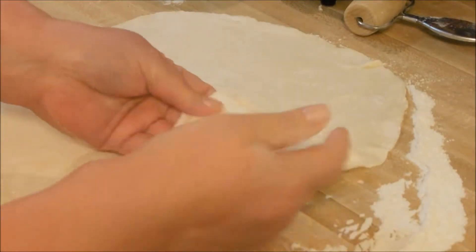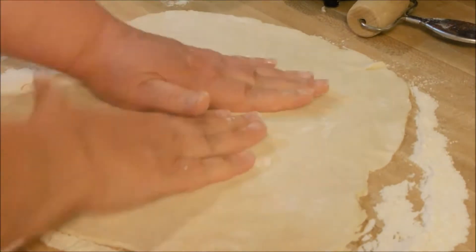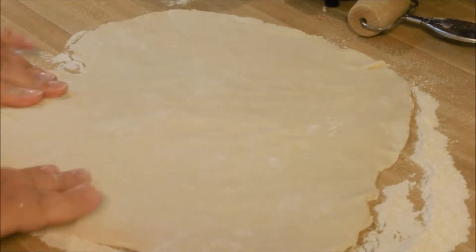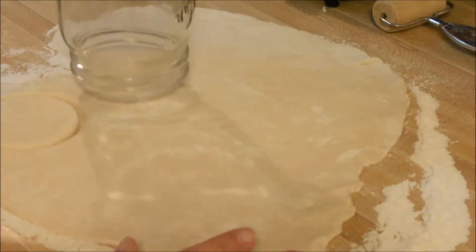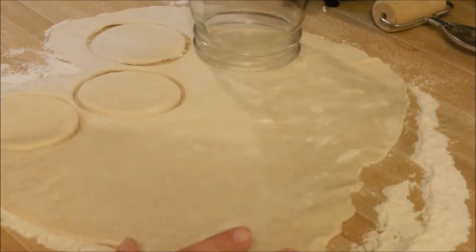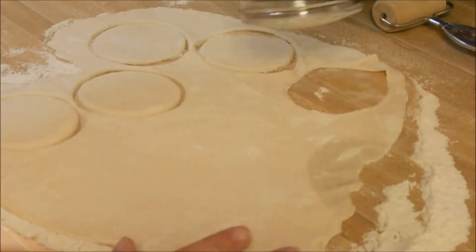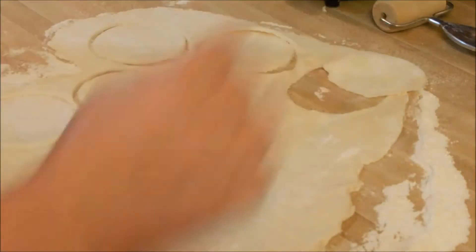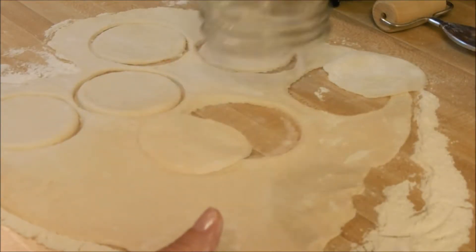I don't even know how thick or thin to tell you to roll it. Just roll it so it's not paper thin, but it's not thick either. I'm just using a wide mouth mason jar — I'm not digging out my cookie cutters. You're going to need two for each little pot pie. You can dip your jar in some flour if it sticks.